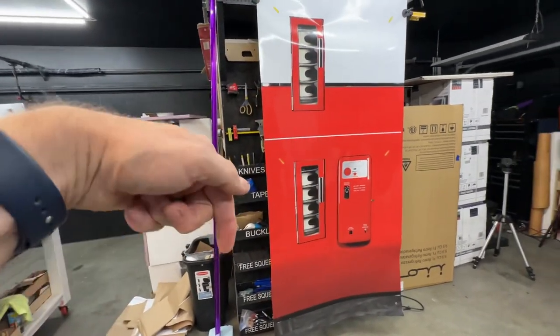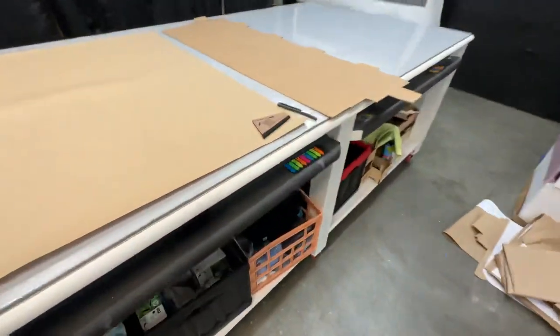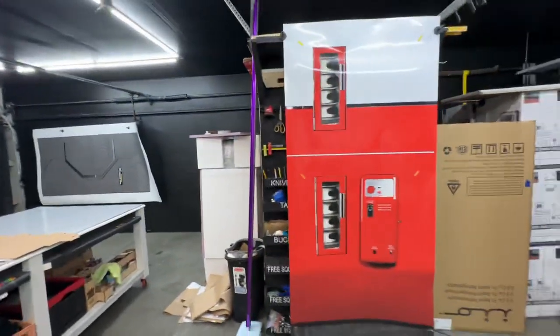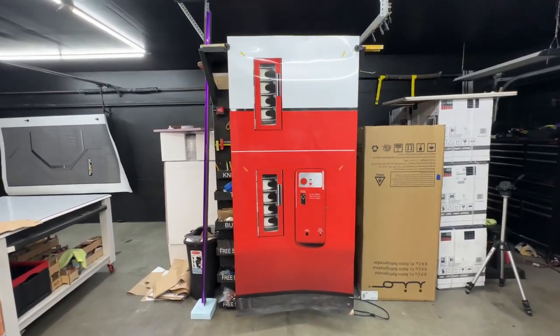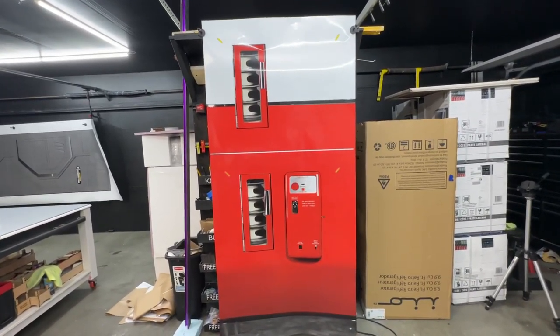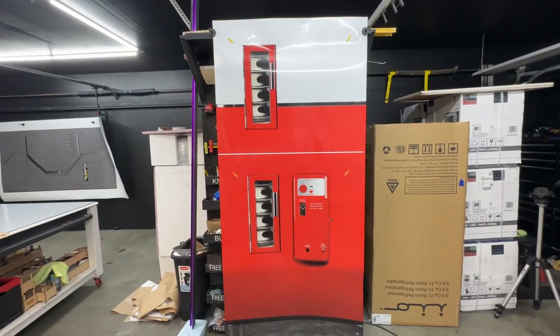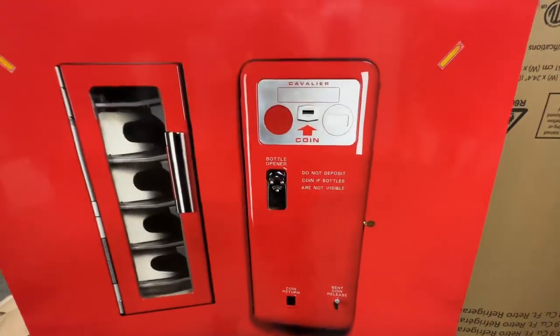We have how-to videos — links down below — on doing stack door wraps. We also include free squeegees and free knives. We're based in Meridian, Idaho, so we're US-based. When we get orders, we print them out that morning and try to ship them out that day, if not the next day. It ships out fairly quickly, and you can see the quality of this print.